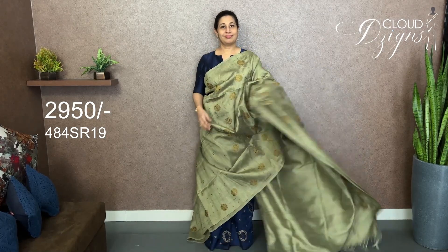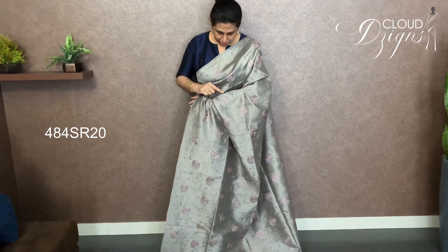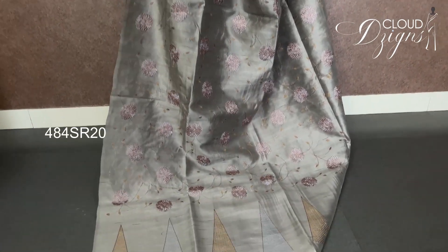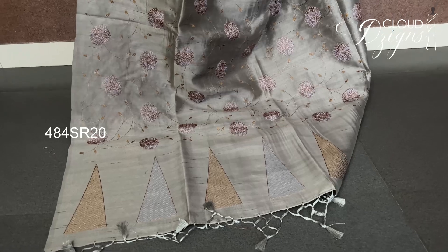This is the same pattern in steel gray — embroidery work on a floral gel pattern in a combination of copper and gray. This is the floral embroidery work gel design.